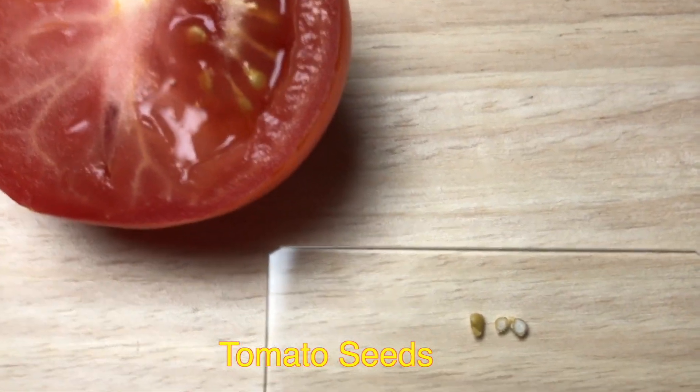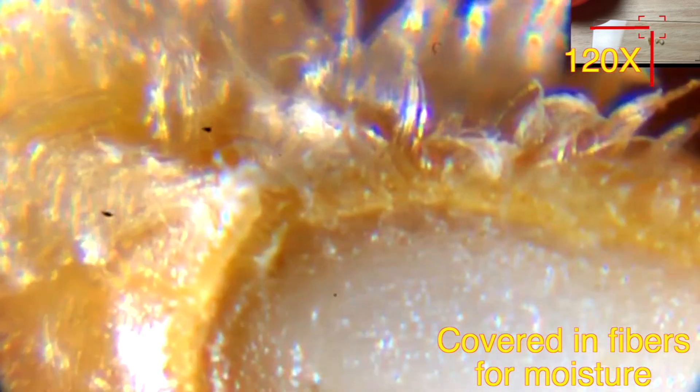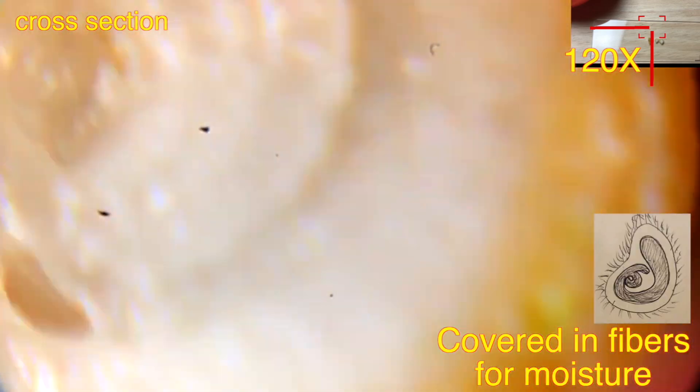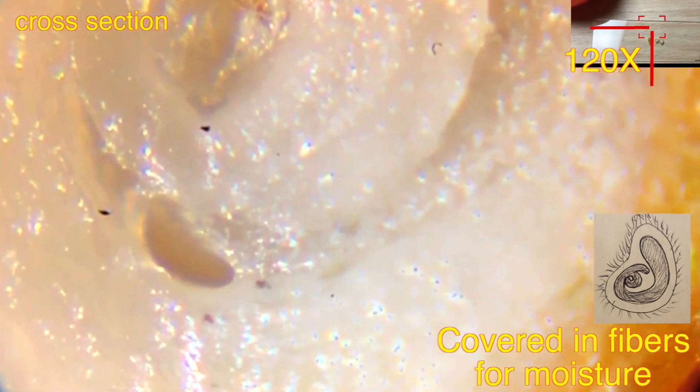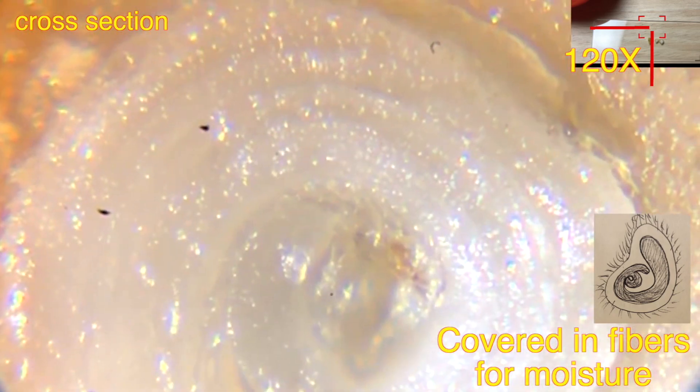These are tomato seeds — we will be looking at them under the microscope. This is the outer cover of the tomato seed, and you can see the fibers around it that hold the water. In the cross-section, the seed inside is a little bit spiral in shape, which is pretty interesting.